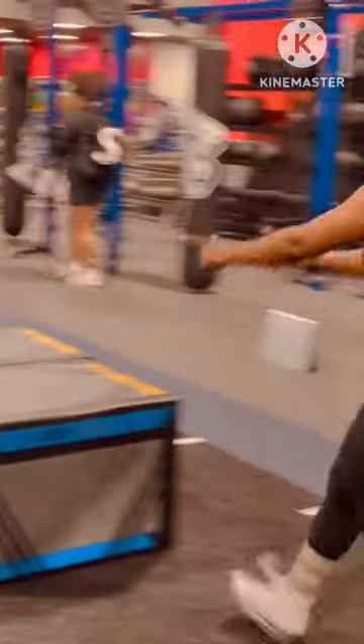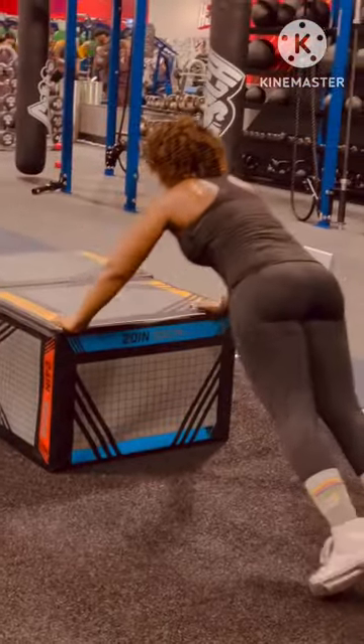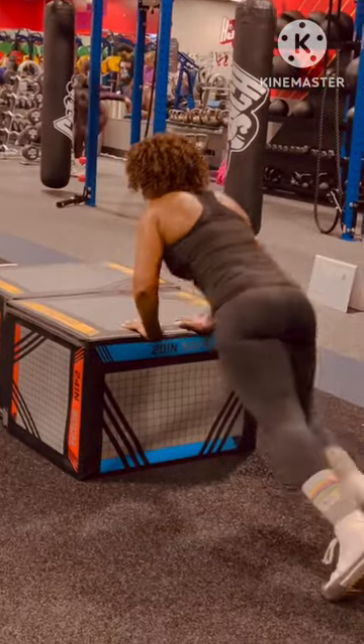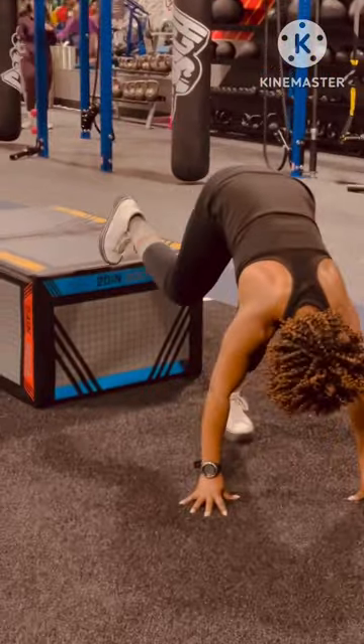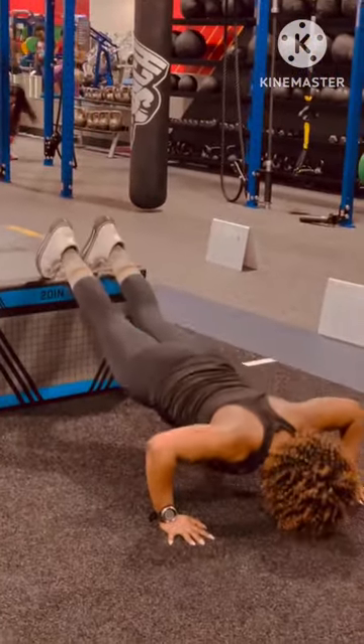Station number three: she did push-ups. This is her hard. That's her harder. And this is her hardest, which is kicking her butt — she's now used to doing decline push-ups. Loving it.